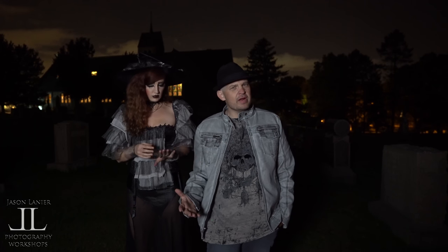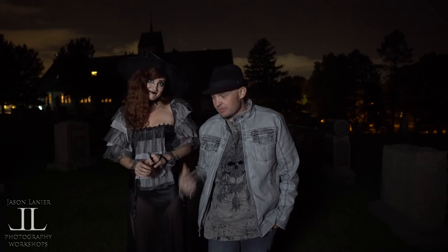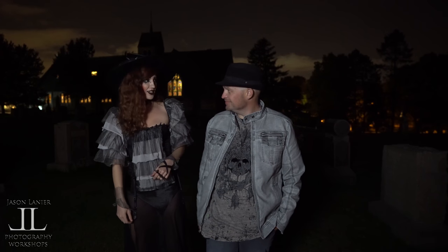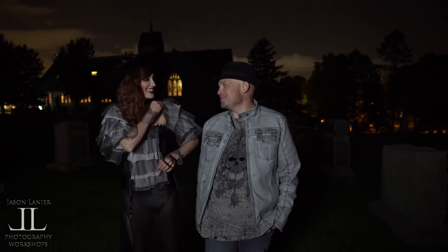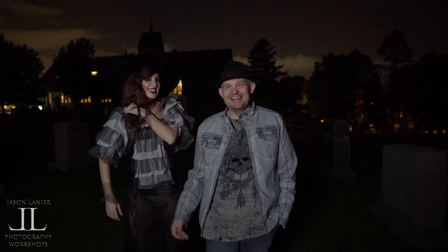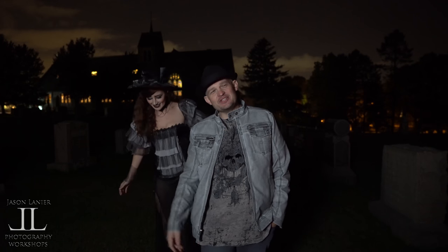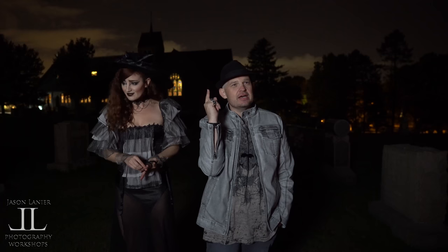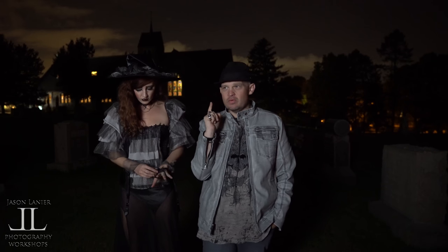We are here in Salem, Massachusetts — one of the most haunted places in America, if not the earth. There's a church behind us. I'm going to be shooting today with the A9 and the 85 G Master and the 35mm 1.4 Sony Zeiss lens.